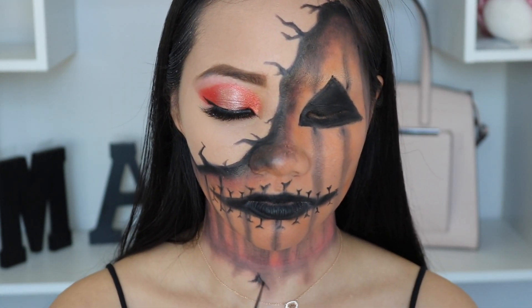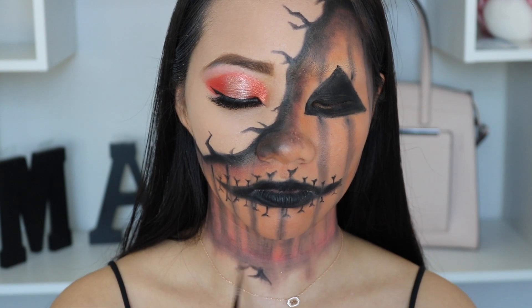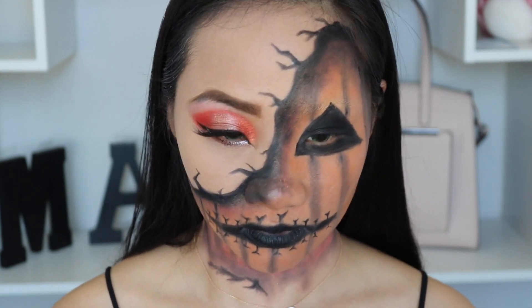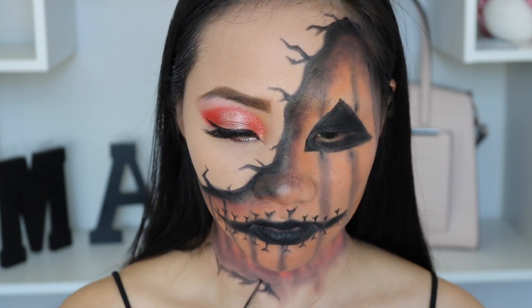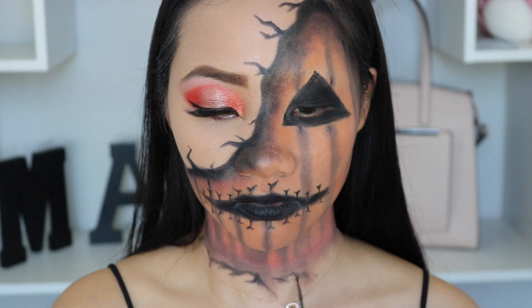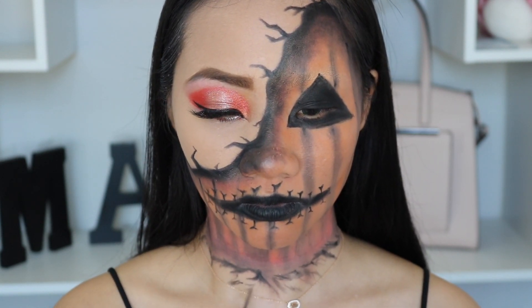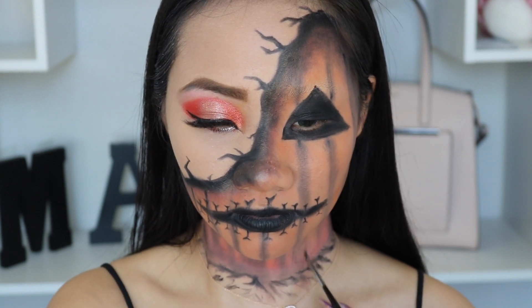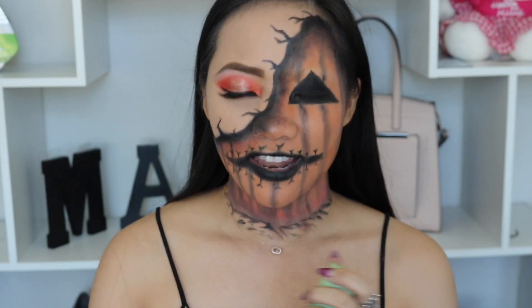So remember earlier, I was trying to draw a broken glass, but it came out more like a theme of a forest — a branch and a tree. So I want to add some tree roots, and I end up drawing this random line. Sometimes things are not meant to be perfect. And if you try something and it comes out as something else, it's going to look even better. And lastly, I'm going to use this matte setting spray.